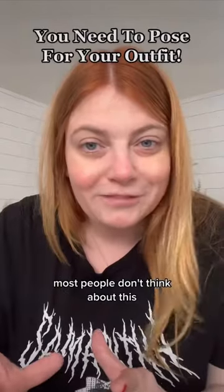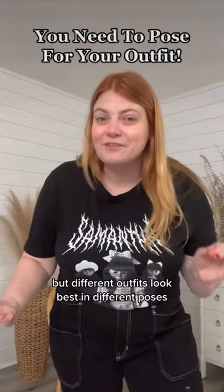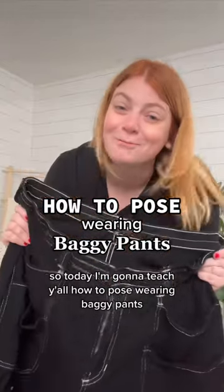Stop posing like this in every photo. Most people don't think about this, but different outfits look best in different poses. So today I'm going to teach y'all how to pose wearing baggy pants.